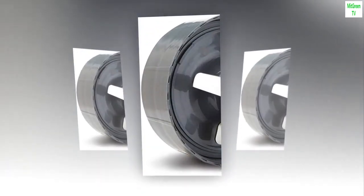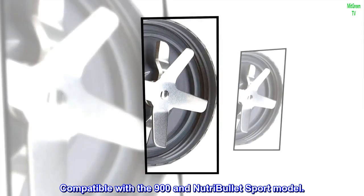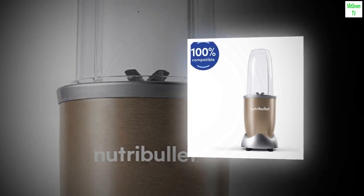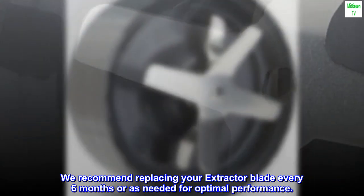Made by NutriBullet. Compatible with the 900 and NutriBullet Sport model. Can be used as a blade replacement or an extra blade. We recommend replacing your extractor blade every six months, or as needed, for optimal performance.